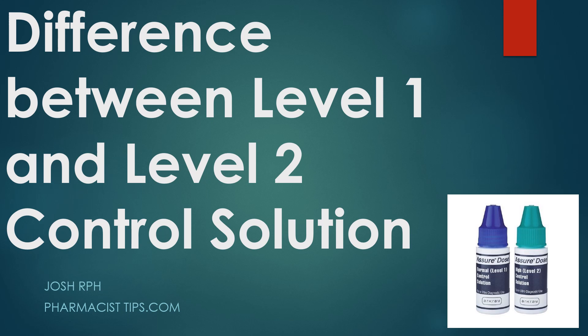Hi, this is Josh. I'm a pharmacist with PharmacistTips.com. Today we're going to talk about the difference between level one and level two control solution.